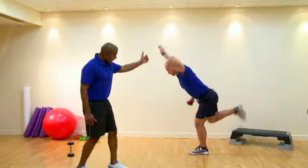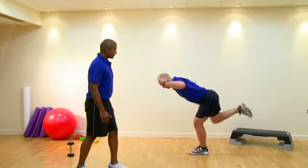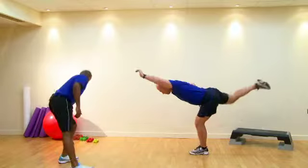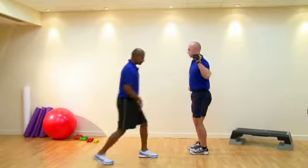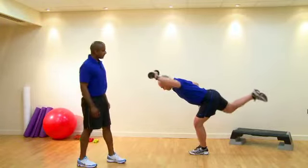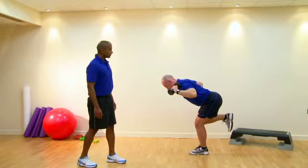Progressions could be just increasing the angle at the hips. If you've got a very strong client, we could use a dumbbell or some resistance. Core drawn in. You might notice the alignment of the ears, shoulders and hips — all still in line. That's good form.